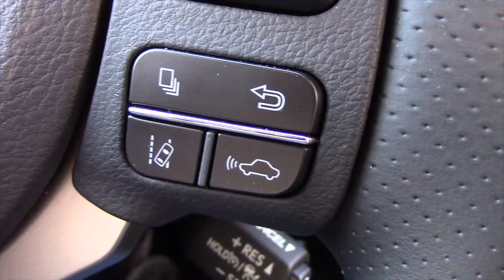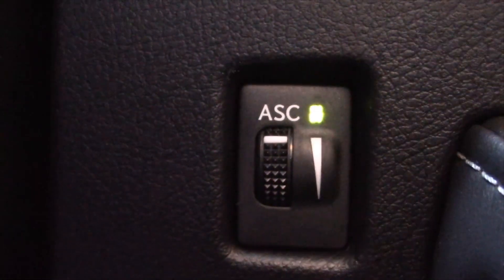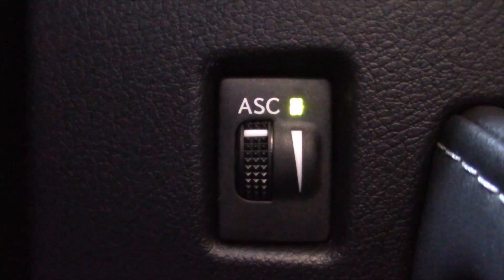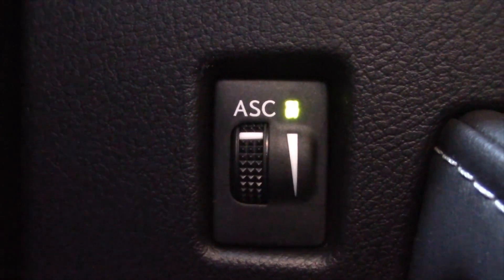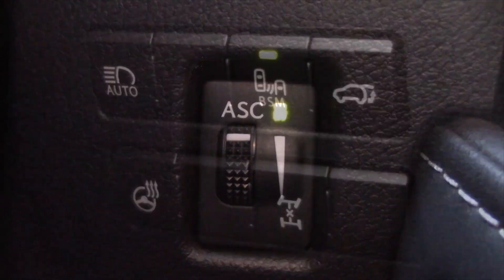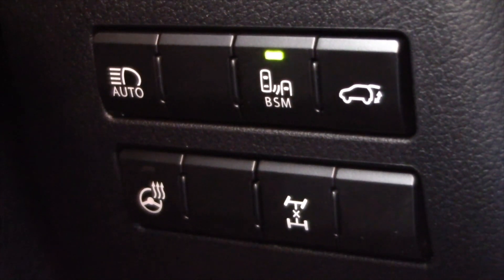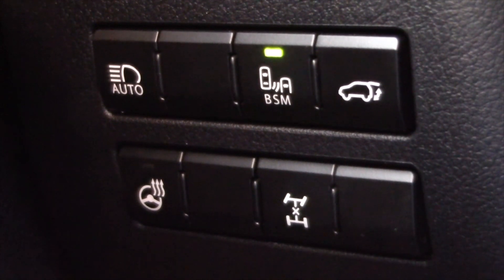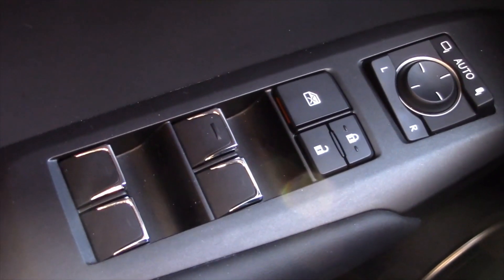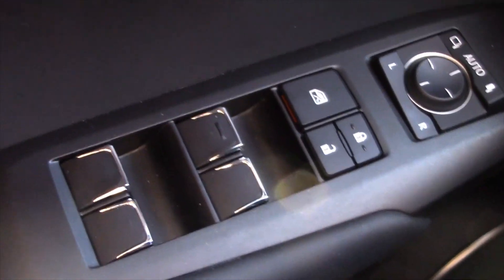You get all the safety goodies like adaptive cruise control and lane keep assist. But what do we have here — ASC? Well, that's actually sound control. You can basically pipe in more engine sound with a hidden speaker behind the dash if you want it to sound more sporty. Just to the side of the steering wheel, you have controls for your high beams, your rear hatch, your heated steering wheel, and blind spot monitoring as well. On the door, you have controls for your outside mirrors, door locks, and power windows.